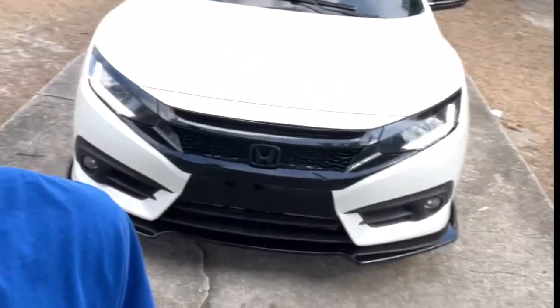If y'all really been rocking with me, you know I've been wanting to get this car wrapped — I don't even know, the whole time I had it I wanted to get it wrapped, and it's finally done. At first I couldn't even afford to get my car wrapped, but then we just stacked some paper, switched jobs and whatnot, and now we're here.